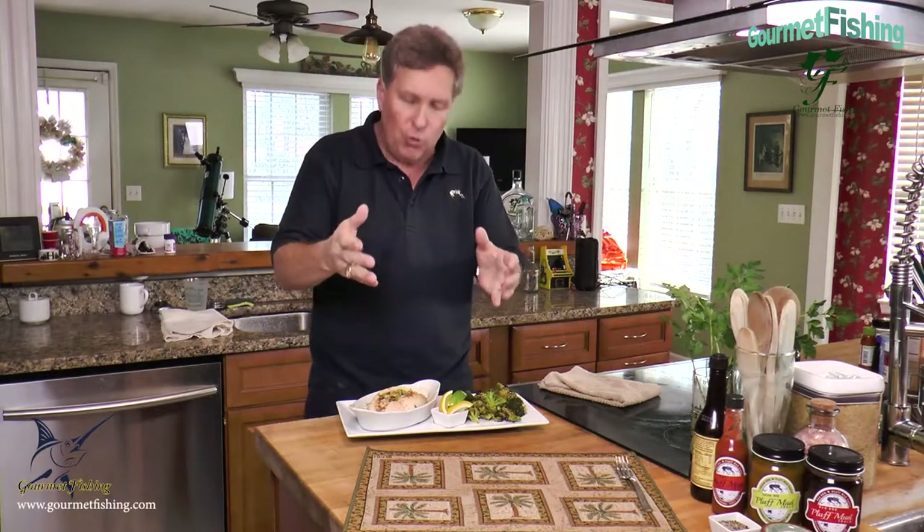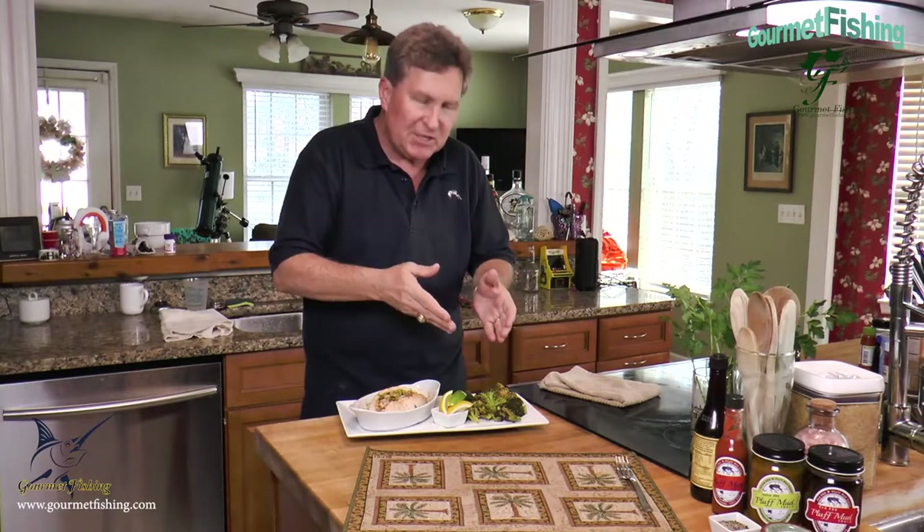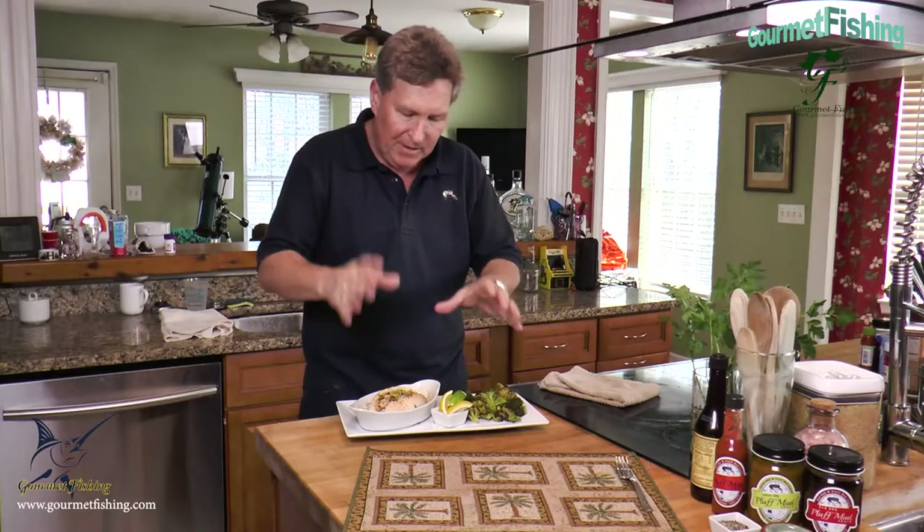Hey, welcome to Gourmet Fishing. I'm your host David Murray. On today's show we're going to create the imperial crab stuffed flounder, and we're gonna serve it with steamed broccoli.